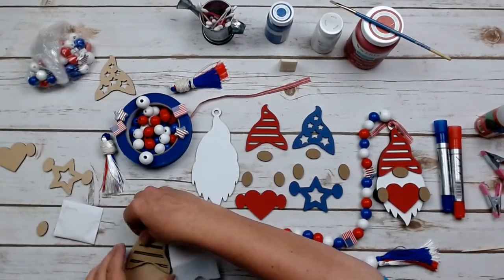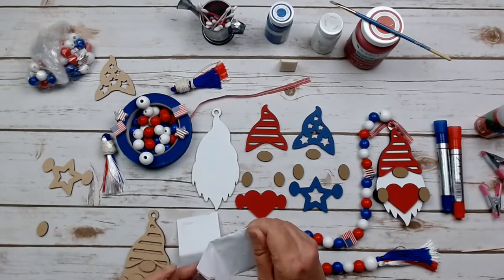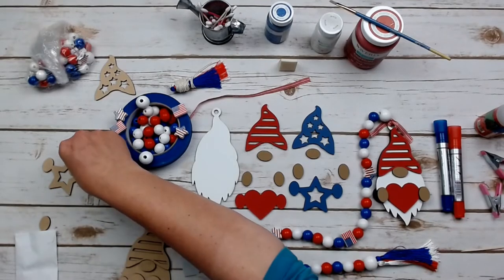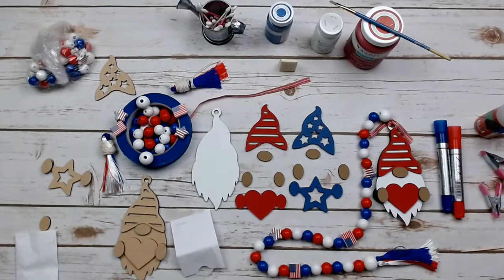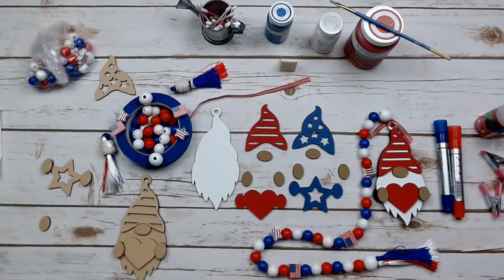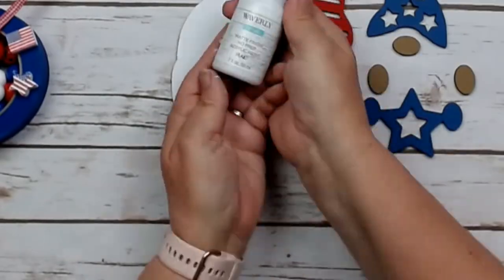There are two noses, one for each side, and then four hands, two for each side. Those that you receive will have an adhesive backing. You'll also get an assortment of red, white, and blue beads, some decorative ones, and then a tassel that's red, white, and blue with the string attached. Let's get started painting and assembling our gnome.